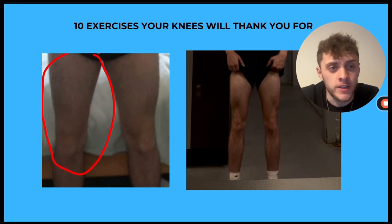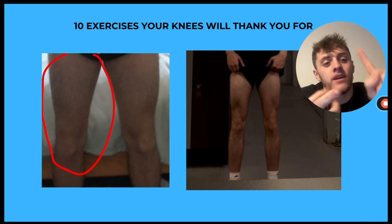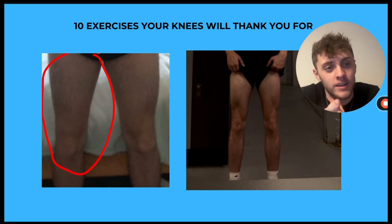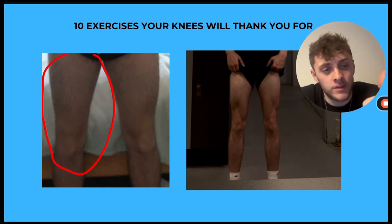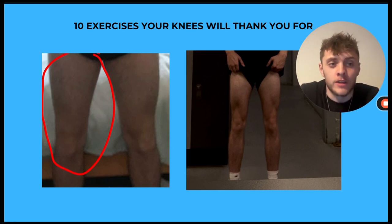I spent five years in chronic knee pain. I had a surgery, I had ACL problems, I had patella tendonitis, quad tendonitis, hamstring tendonitis, snapped my kneecap in half — which is what the surgery was for — and I tried everything you can think of.